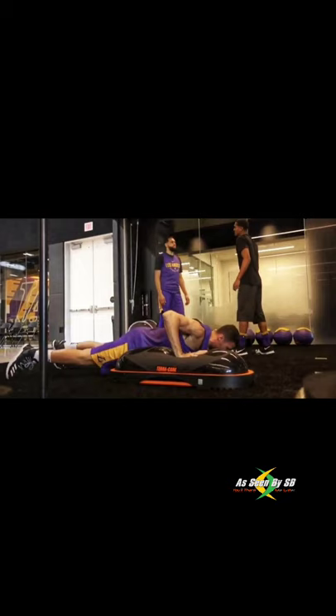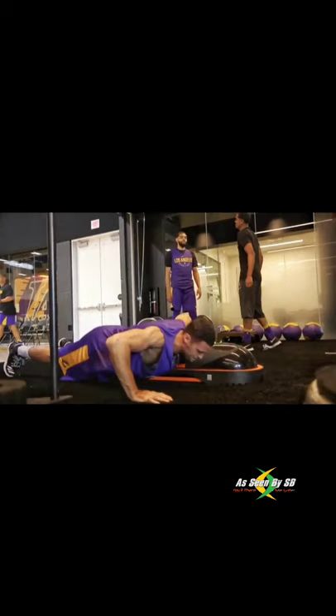Athletes are obviously getting in on this. As you can see, the Lakers have implemented this in their workout routine as well.